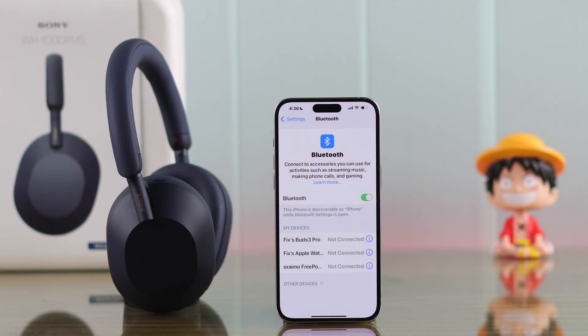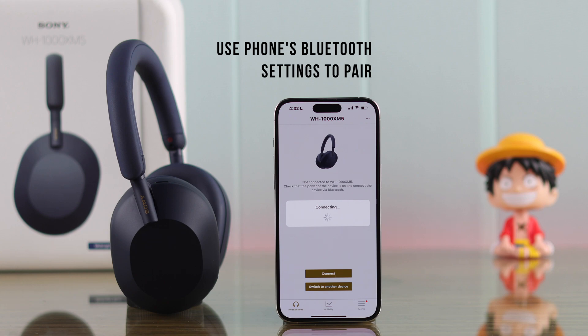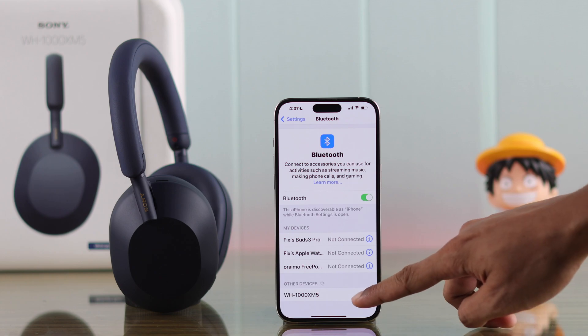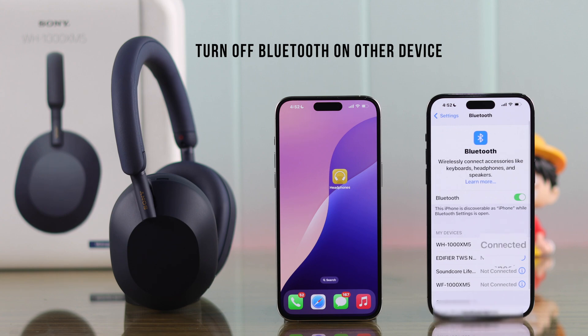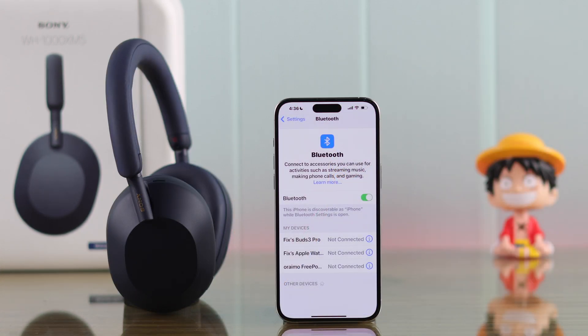Now your Sony headphones will be discoverable by your iPhone. For those of you who are trying to pair it through the app, the app can malfunction sometimes, so you can try pairing from your iPhone's Bluetooth settings instead. And in case your Sony XM5 headphones are already connected to any other device, you can try turning off Bluetooth for all other devices and then try pairing it to your iPhone.